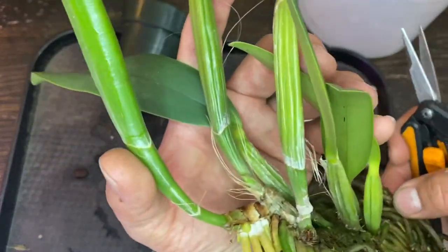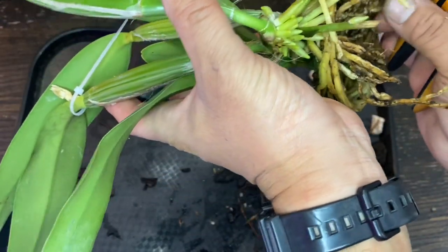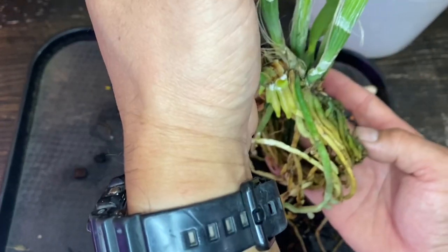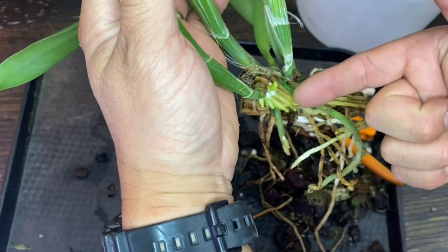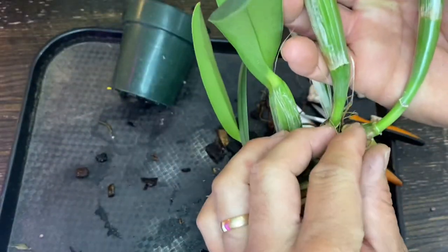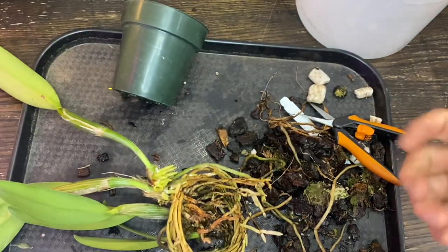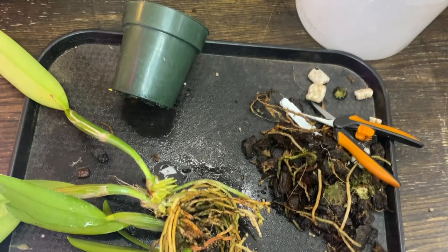These actually look good. Pretty substantial — I'm going to leave it. In the middle they're actually pretty good. I'm rather surprised how good those roots are. I'm going to try to leave it like this and then put it in a pot. This will go in the middle so that it grows this way. I can see the eye already here. I'm going to spray with the hydrogen peroxide really quick.